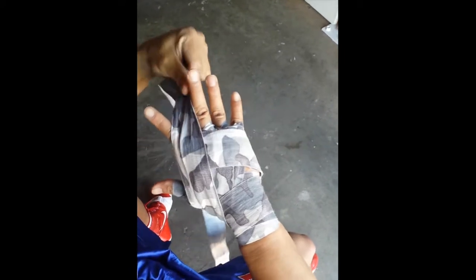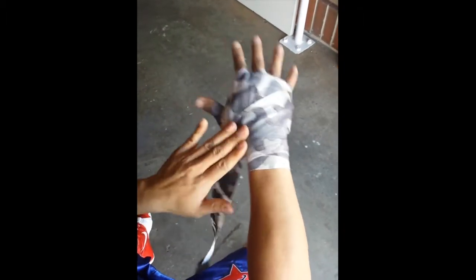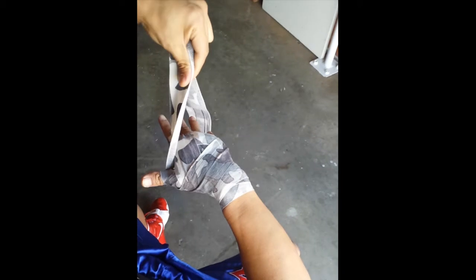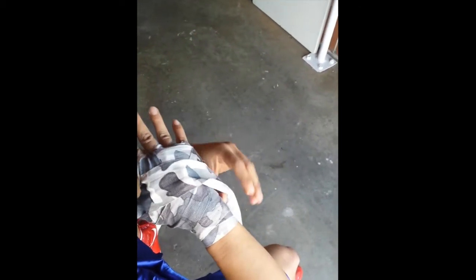Go to the outside of your pinky. Over the top of your whole hand to the back of your thumb, go under your thumb, and lock everything in under your thumb. Then come across with your other hand and finish the rest around your wrist, making sure you're doing it in the X pattern.